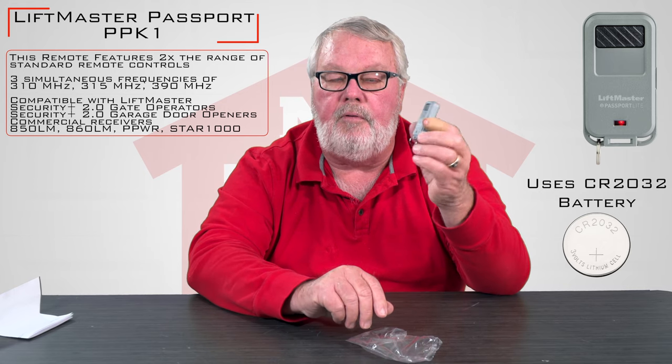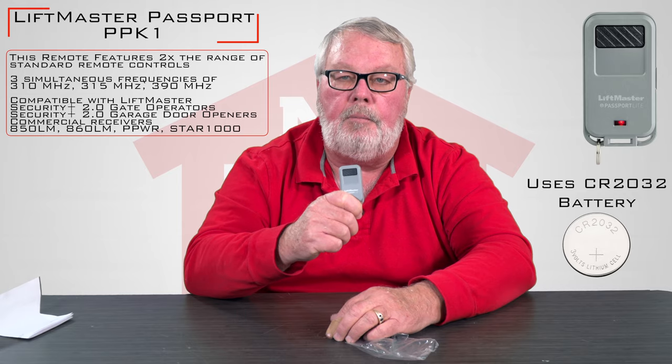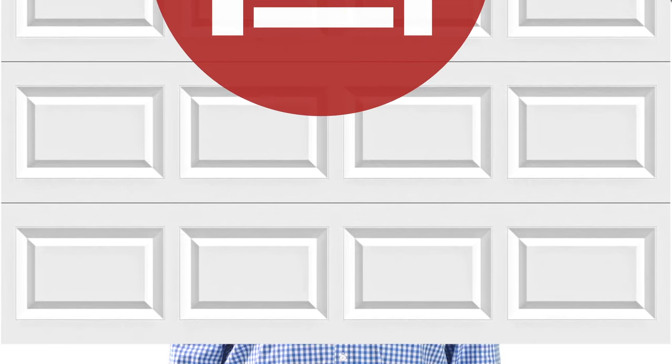We've got them, so if you have any questions feel free to give us a call and come get them, because we like to sell them. Thank you for watching this video from NorthShoreCommercialDoor.com. Please subscribe to our channel so we can continue to make content like this. Thank you.